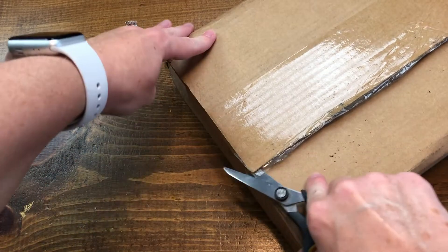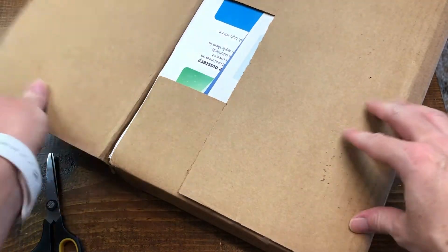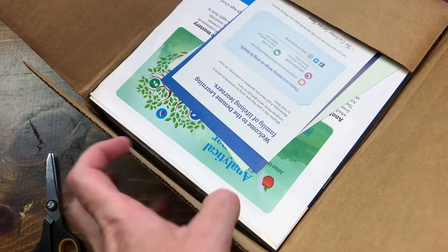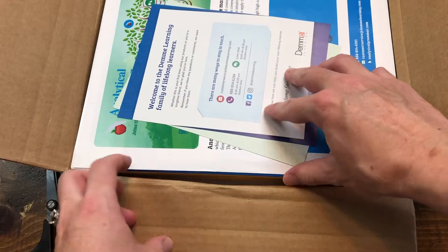So we're going to cut the box open. I ordered math for just my third grader and my fifth grader. I have a new kindergartner next year but I'm just buying the new stuff for my boys.